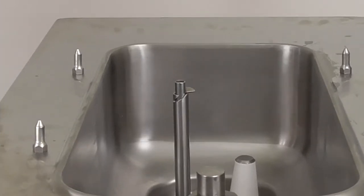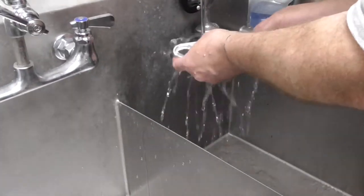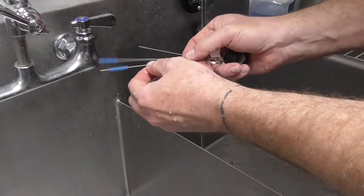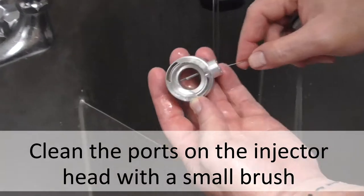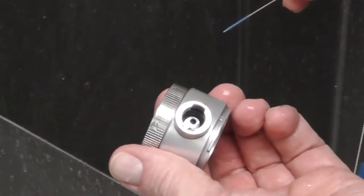Now that all the necessary parts are removed, take the parts over to a sink for cleaning. First rinse each of the parts individually. Using small cleaning brushes, scrub each part. On the injector head, make sure to use a small brush to clean inside the two syrup ports.